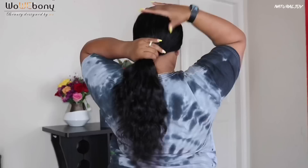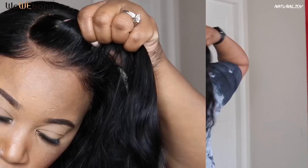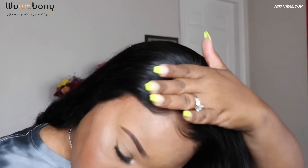It makes for a really nice ponytail too. It did have a tighter curl pattern before I washed it out — you can see that in the website pictures — so it's not going to look the same straight out of the package. But after washing, it falls into a nice body wave, which I love the look of.